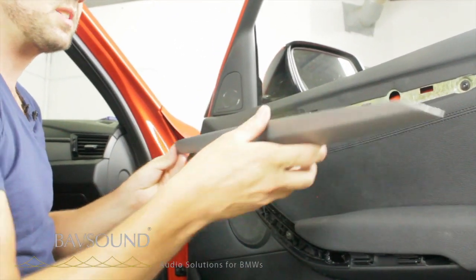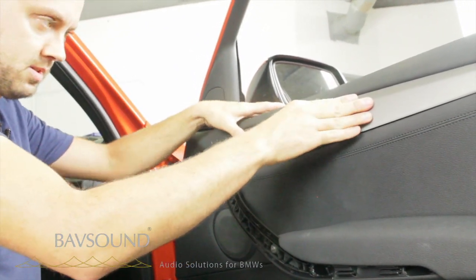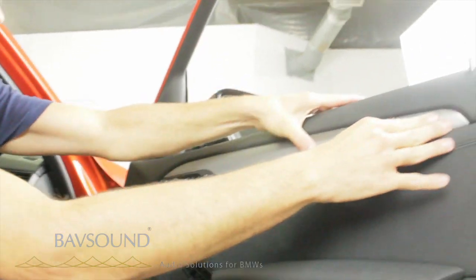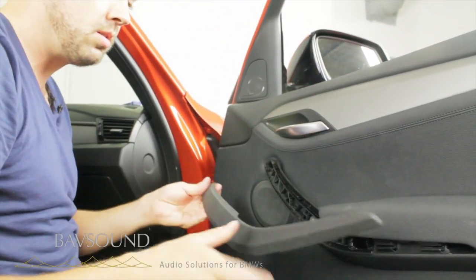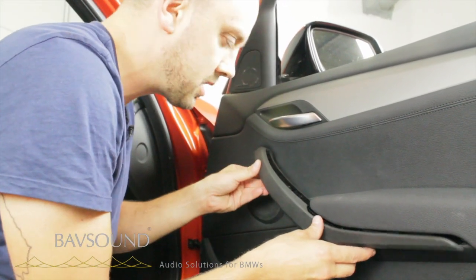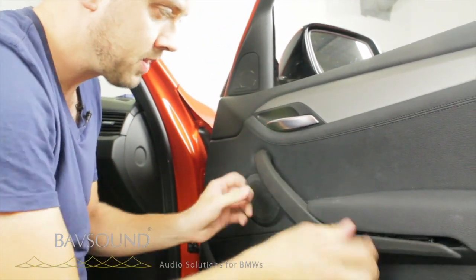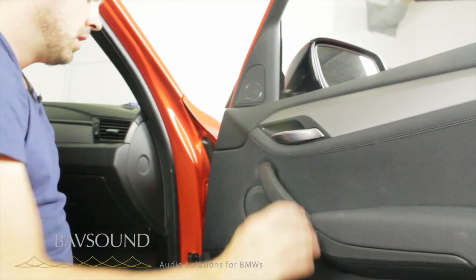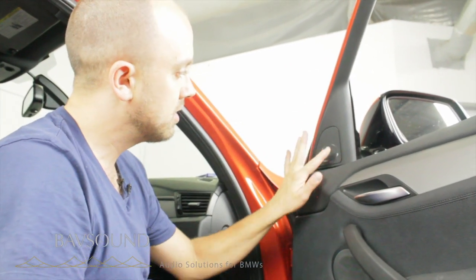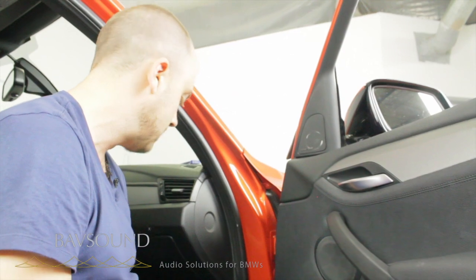This one's pretty simple — round hole, square peg. Same for this guy here — just a little alignment. Voila — it really is perfect. They did a great job building this car, I'm very impressed. So at this point we're going to pause, have a beer, maybe eat some food, and then we're going to start in the back upgrading the rear speakers in the hatch area.